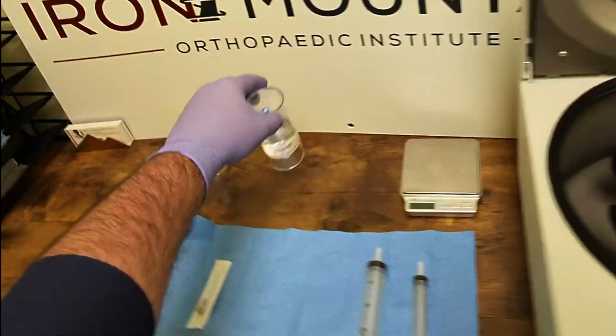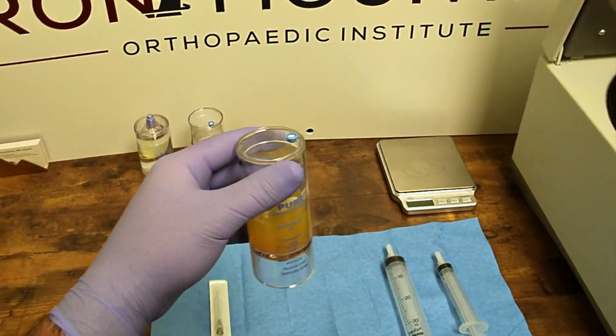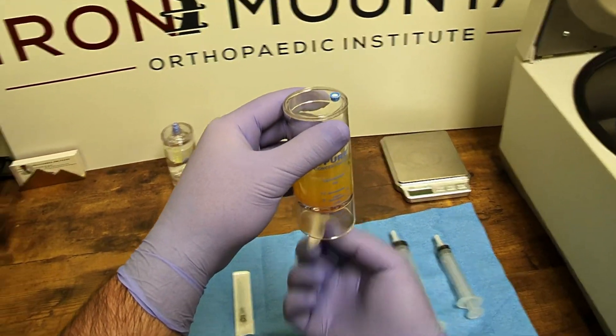Once the spin is complete, you can see the platelet concentrate buffy coat is separated out at the bottom of the concentrator device, with the platelet poor plasma at the top.